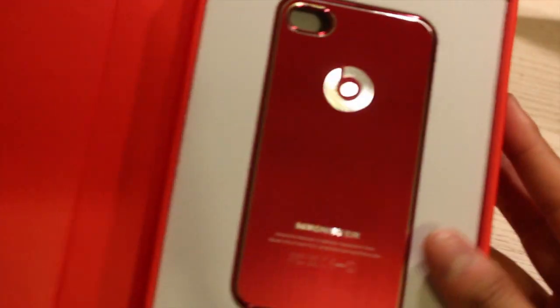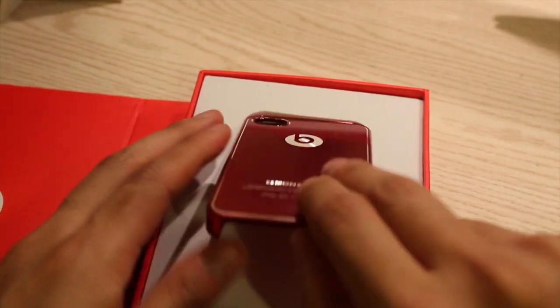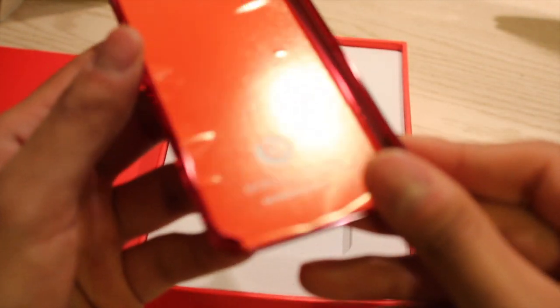So here's the case. Pretty simple. I'm just going to take this bad boy out and take a look around.